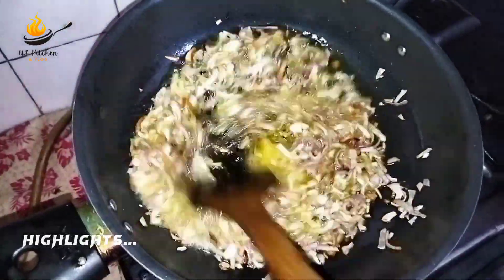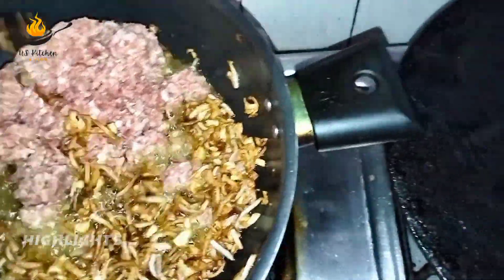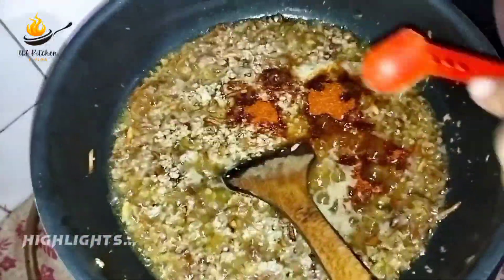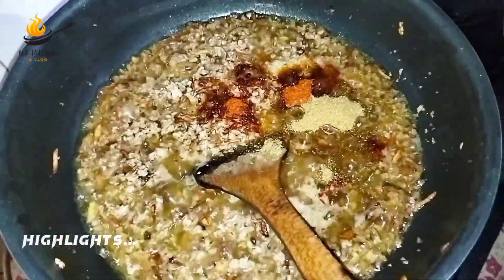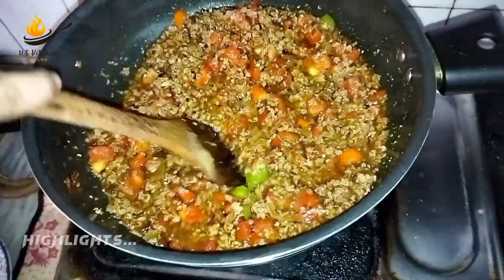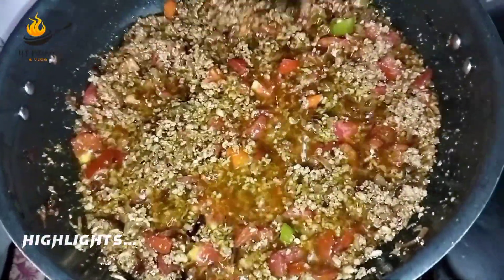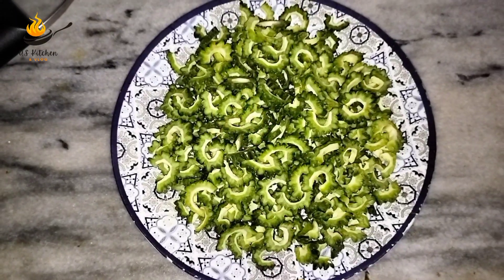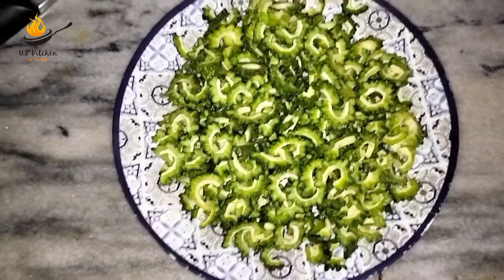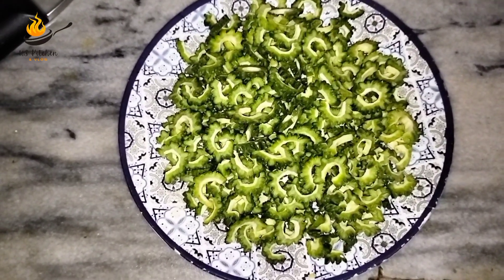Let's get started. Hello and welcome to my channel US Kitchen and Vlogs. Today we are making these recipes.